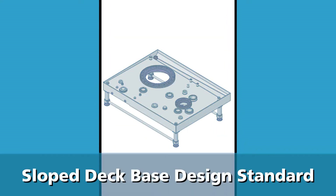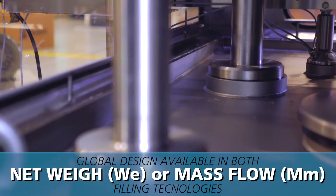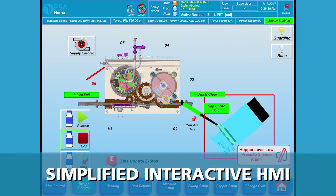The Quattro features a sloped machine base as standard and is available in netway, mass flow, or servo volumetric filling technologies. A simplified and interactive HMI screen allows for ease of operation of the monoblock controls and devices.